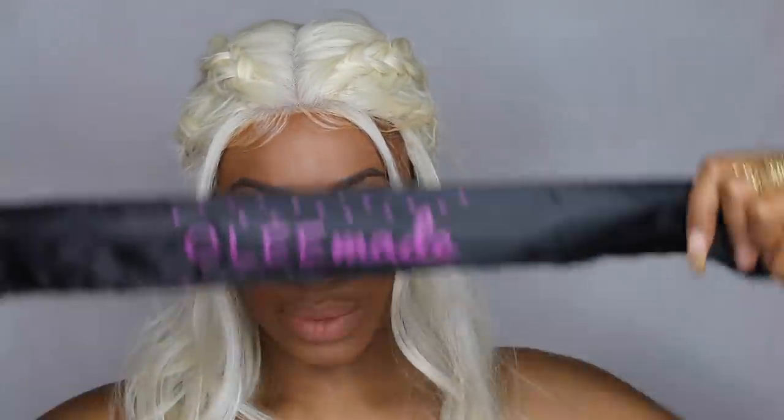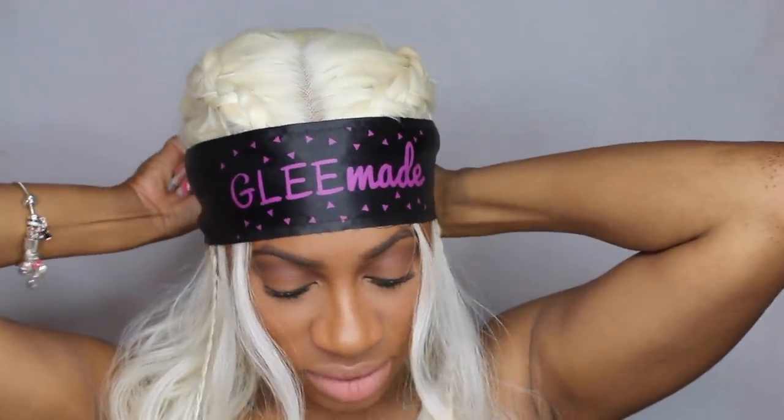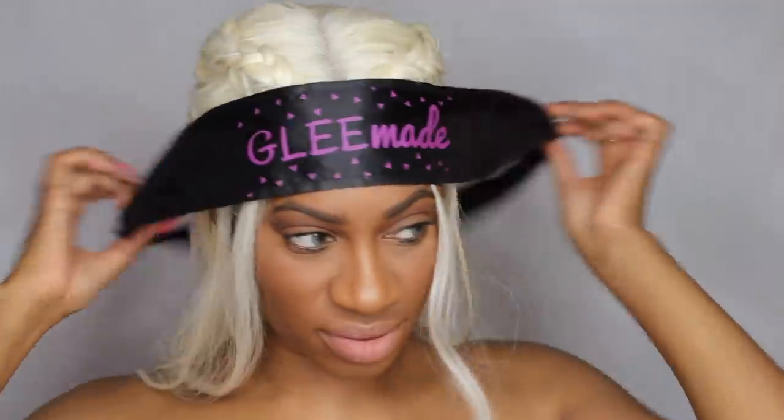All I had to do was lay down my baby hairs. I used my favorite edge control — Evan edge control — there'll be a link below where you can order some off Amazon. Then I used my Glee Made baby hair scarf, my favorite product of all time. It helps me lay down my lace front wigs and baby hairs, and it's only eight dollars. Check the information box for the link, and use the code DRAGONS to save money on your baby hair scarf.